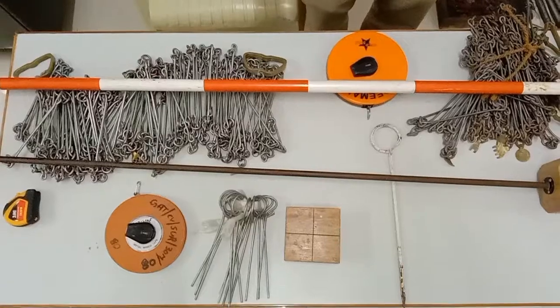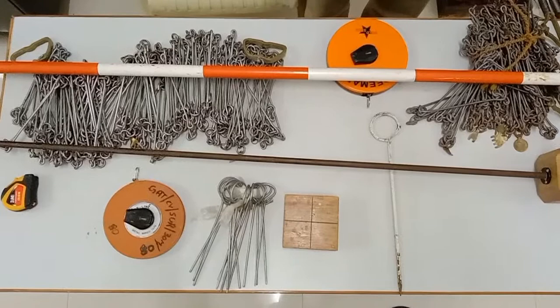Hello everyone, today we are here to show you various equipments used in chain surveying, which has already been discussed in our theory class.